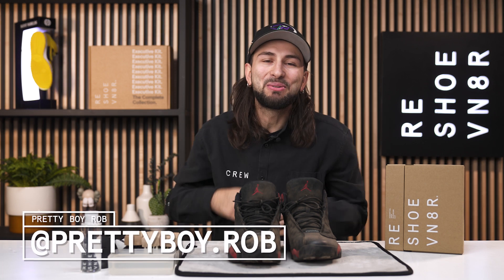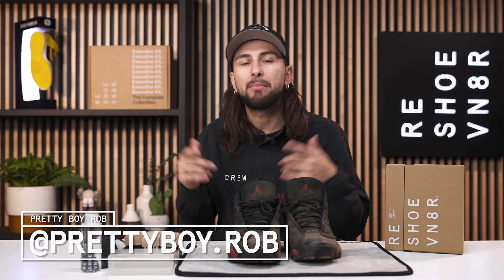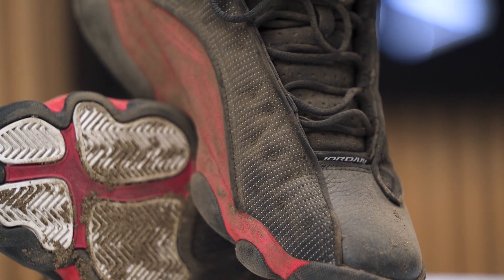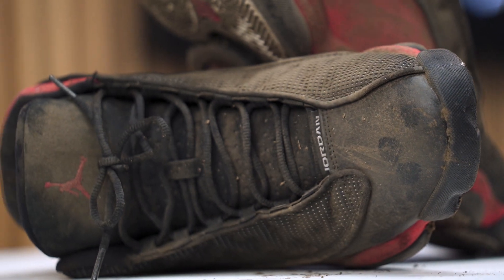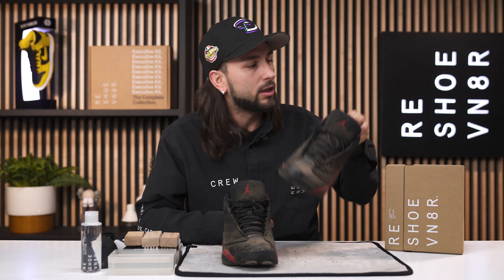Welcome back to another exciting episode of Shoe Care Academy. My name is Pretty Boy Rob and I'll be hanging out with you and cleaning up these filthy, grimy, dusty Air Jordan 13s that came out in 2017. They're pretty beat, but there's not a doubt in my mind that our essential kit is going to get the job done. So without further ado, let's get into this episode.